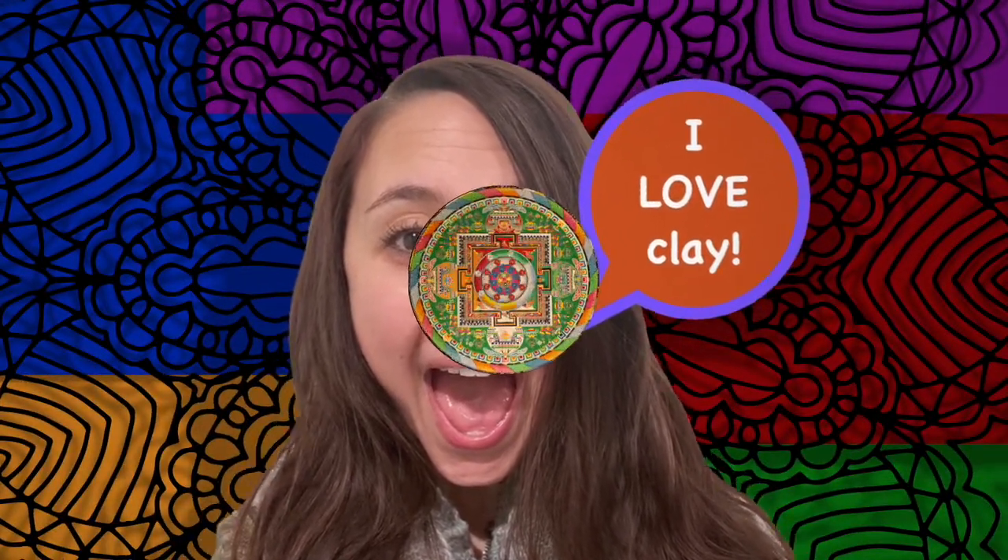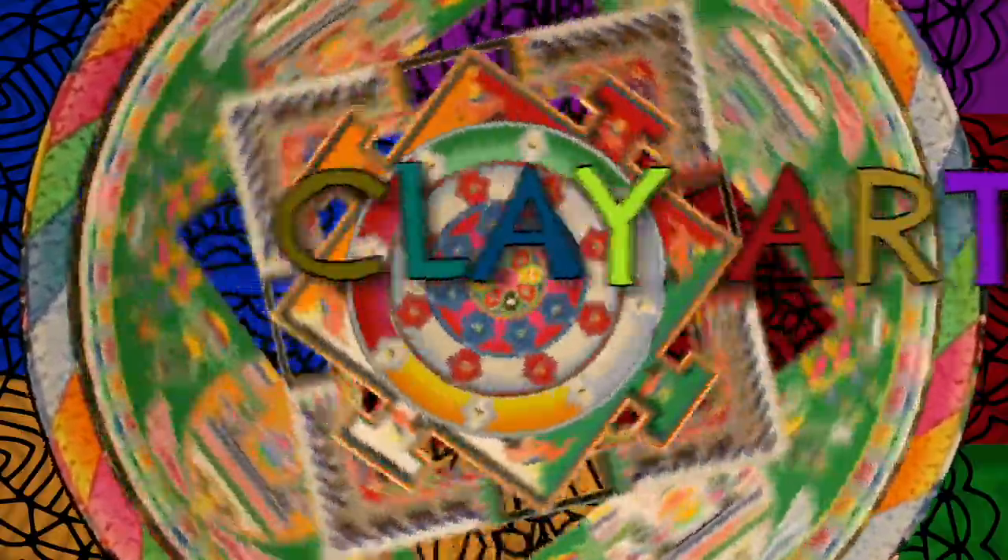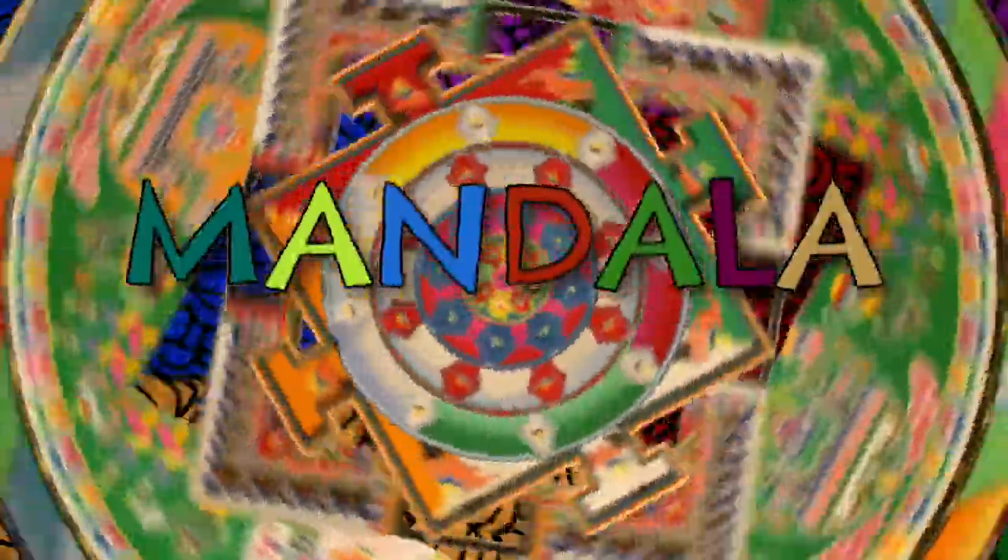Hi, my name is Melissa and I'm a teacher at Grace Art Camp. Today we are making our very own clay projects and we're going to use a design inspired by a mandala.